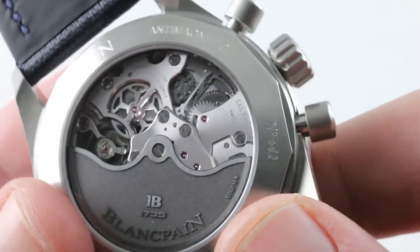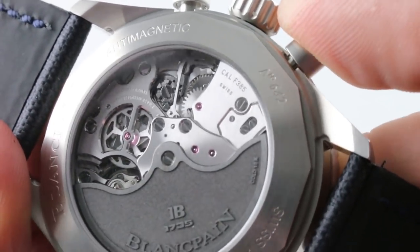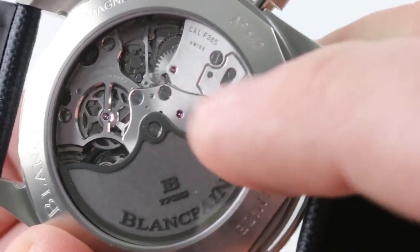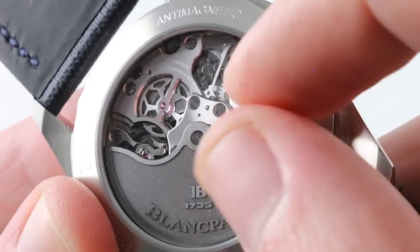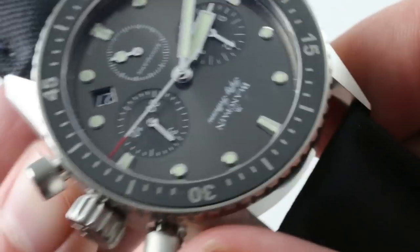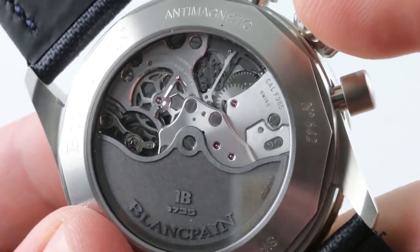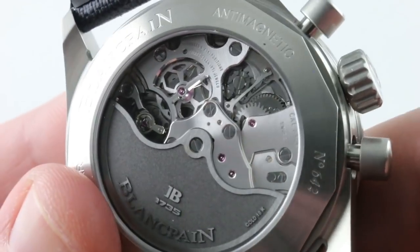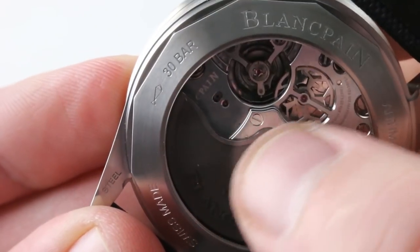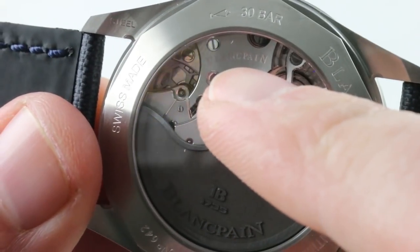You'll also note the column wheel — black-polished crenellated cap and screw at center, easy to see, interacting with its levers and horns. There is a sort of macro-brushed dressage that radiates out across all of the bridges. It's not Côte de Genève, it's not perlage — it's a rich texture that's thicker than a sunburst dial but less coarse than Côte de Genève. It rewards close viewing. All screw heads are black-polished, and there's a good deal of black-polished hardware on this movement. The edge of every bridge is rounded and mirror-finished, and the timepiece actually shows you more and intrigues more the longer you look at it. You can see additional Aventador-style wheels hiding underneath the stacked bridges of the caliber F385.